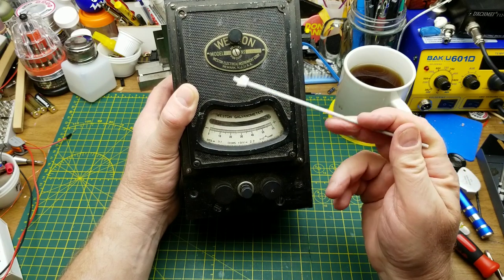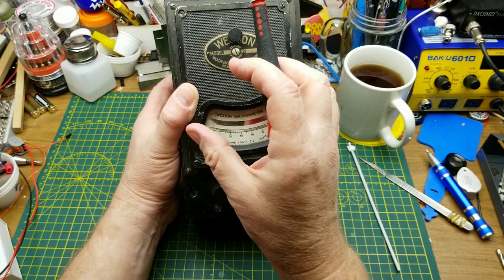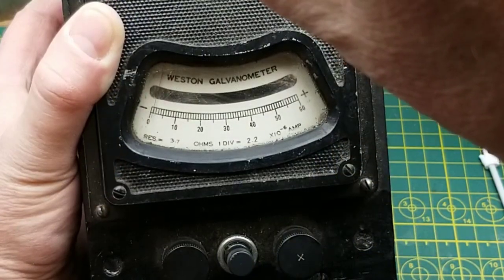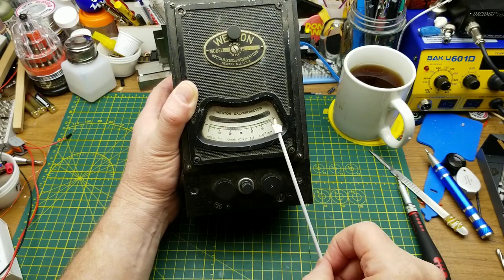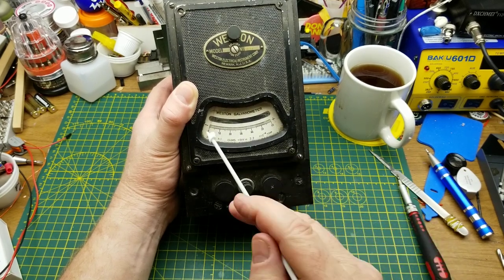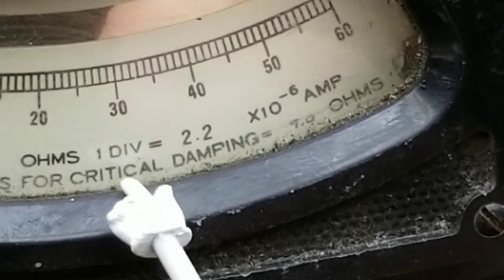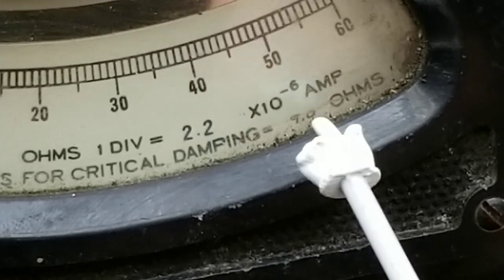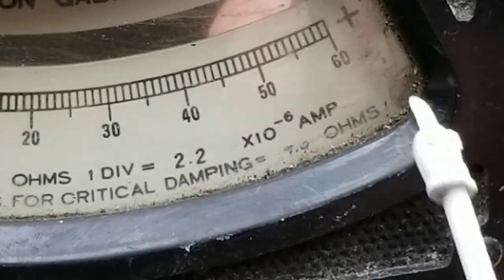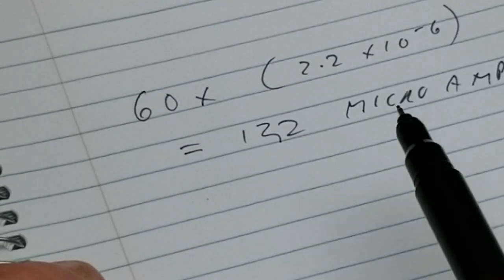As mentioned, there's a mechanical zeroing screw right here — it lets you rotate the whole mechanism inside to get the needle lined up with zero on the scale. Let's go carefully and slowly... there we go. Now we're starting from zero and can go to full scale. Full scale on this one is 60 divisions, and down at the bottom it says one division equals 2.2 times 10 to the minus 6 amps. So full scale is 60 times 2.2×10⁻⁶, which is 132 microamps.